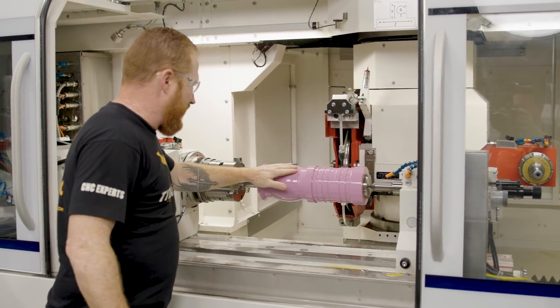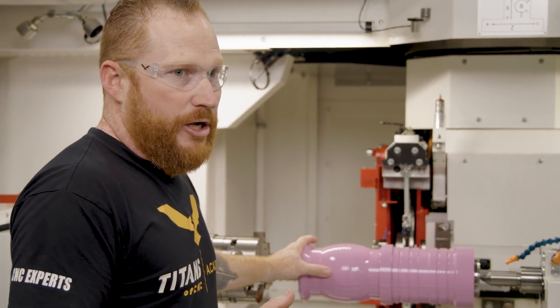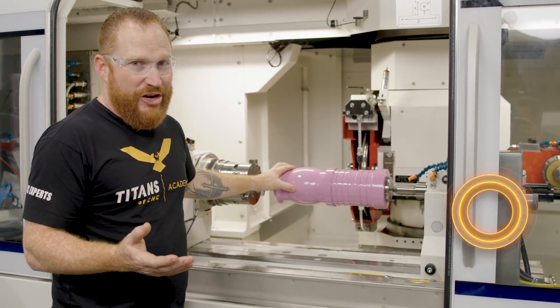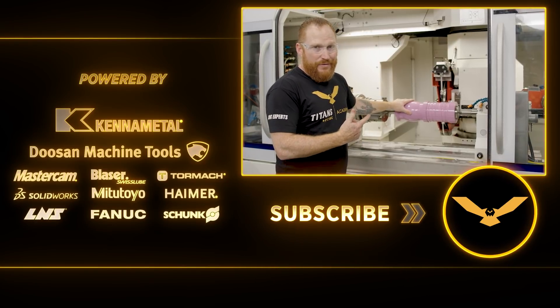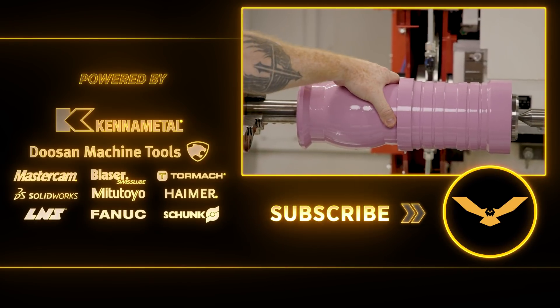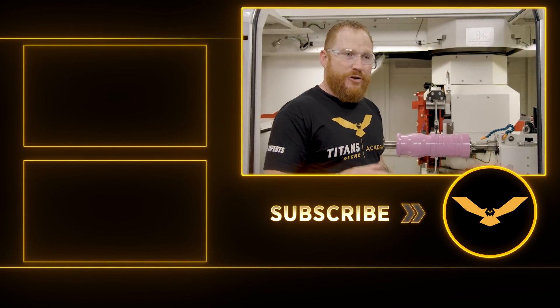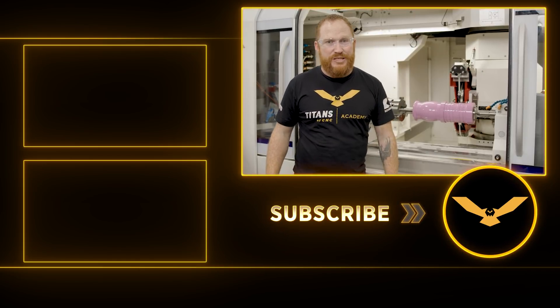Oh man, that's great! We got our contours, we got our grooves — it's just a really cool process getting to see this thing grind all that away. It's almost like it was turning, except it's not — it's all ground on the S41 from United Grinding. Really cool. I hope you guys liked that. If you have any questions or want to see some stuff, drop it in the comments below. Make sure you like and subscribe — thanks for stopping by, we'll see you next time.